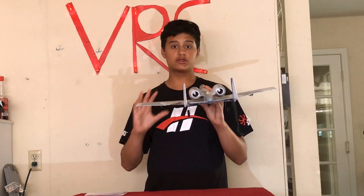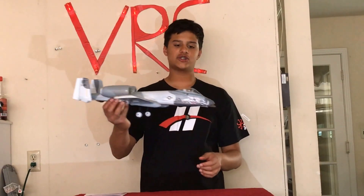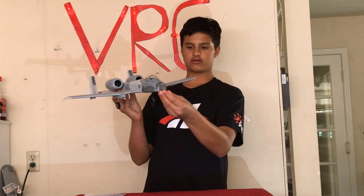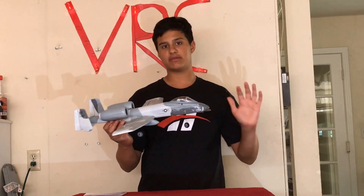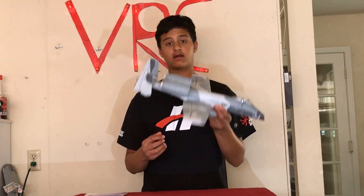One more thing about this awesome twin EDF airplane is the looks. The detail is just amazing. There's even a little pilot in there, a little impromptu machine gun, and just a whole bunch of other details on the plane that make it look amazing as you're flying through the air. All right, so now let's go take it out for a flight.